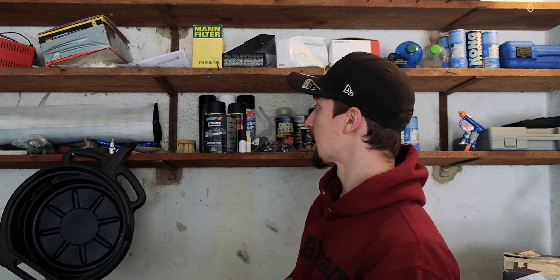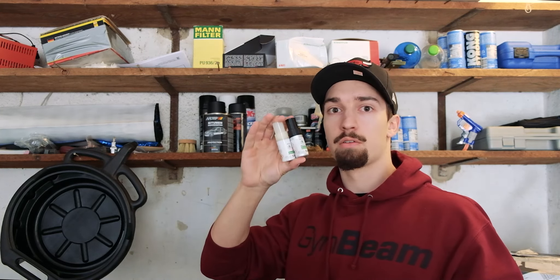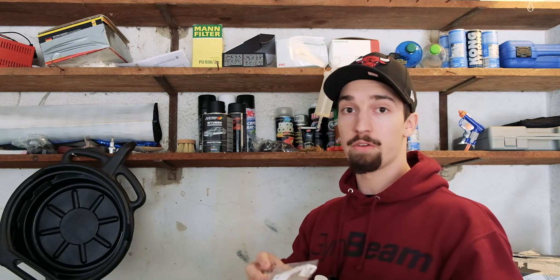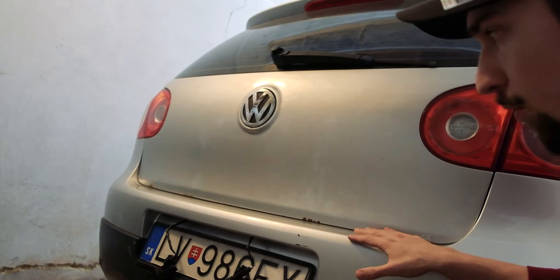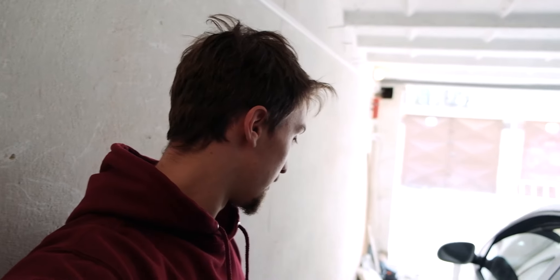Hey, welcome back. Today I arrived a little earlier so I will do some little stuff while I'm waiting. I will just paint the little scratches — as you could see in the previous video, these are falling out from the rear bumper. I'll try to mask this scratch because this is pretty much the only imperfection on this bumper.